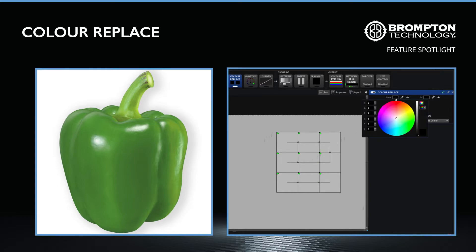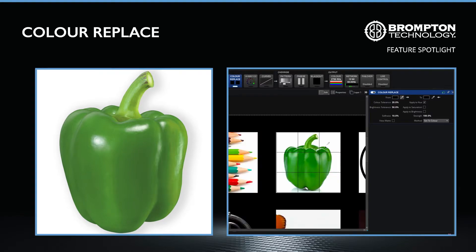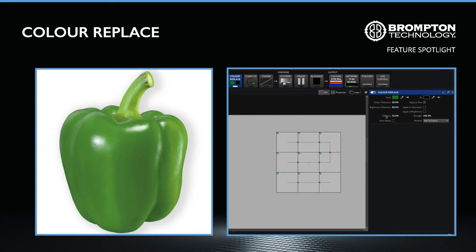Use either the colour wheel or eyedropper to pick out the colour that needs to be either corrected or swapped. Then, once again using the colour wheel or eyedropper, specify the target colour you wish to use as replacement. To ensure only the chosen colour is modified, use the provided hue, saturation and brightness tolerances to specify the affected colour range, as well as the softness and hardness values to control the boundary with other colours.